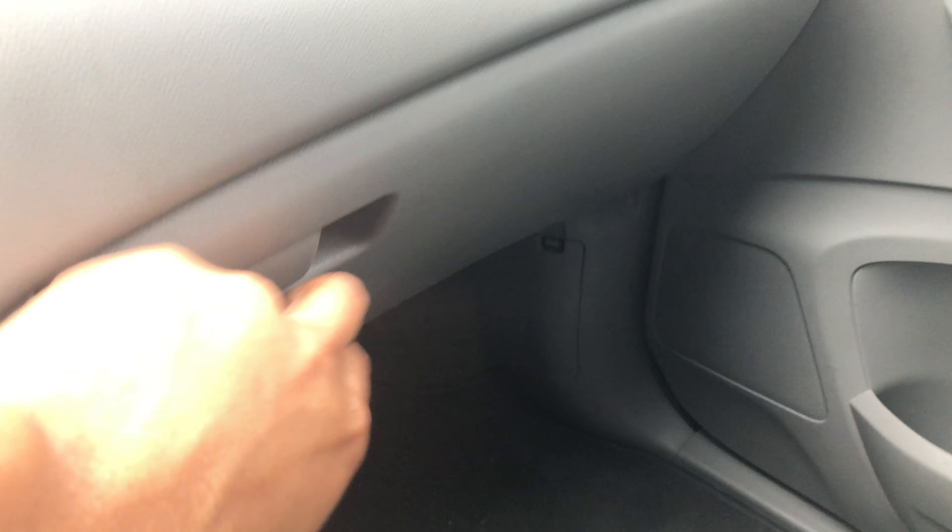Look at the glove compartment box — you can hide things down in there. Now there's a hidden compartment down there, and we're going to go in the back where there are hidden compartments everywhere, on the sides and the back. There are a lot of hidden compartments in here.